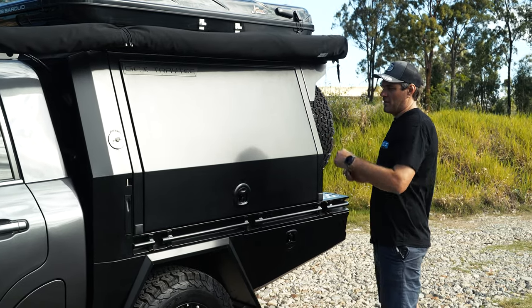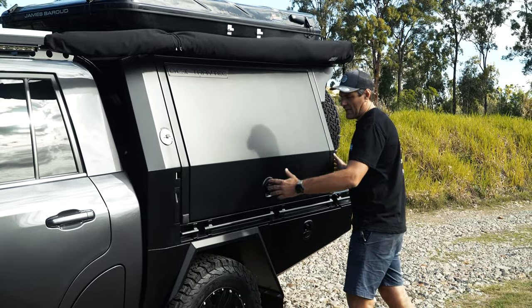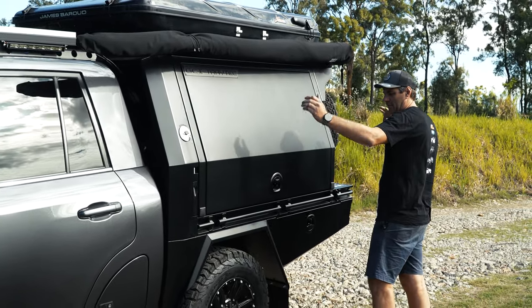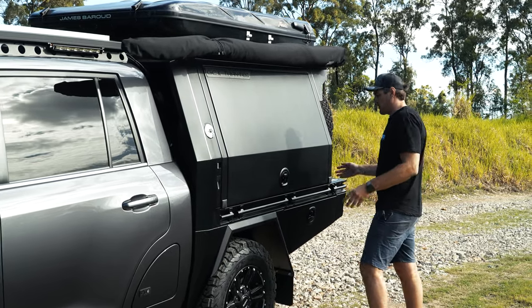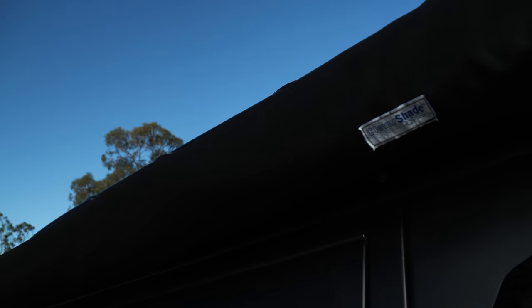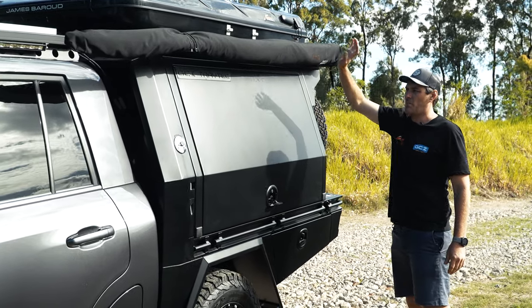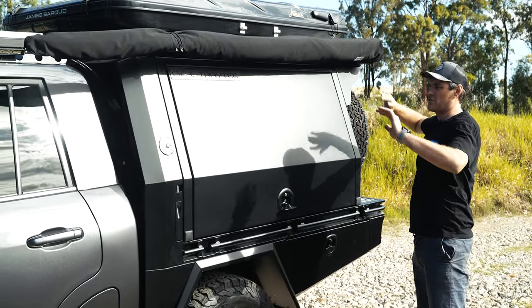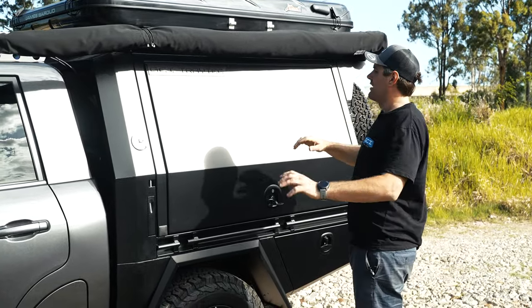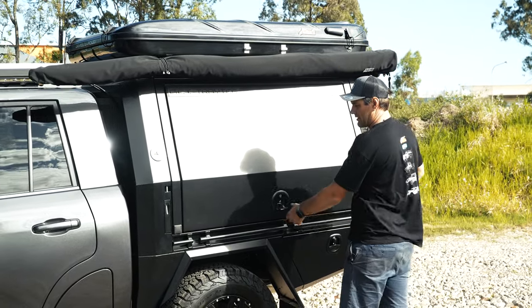We've got the GCI Traytech tray and canopy on the back. It's a tray and canopy, so you can jack this canopy off and just have your tray for running around town, or leave the canopy on whenever you're ready. We've got the 1650 canopy. The Clevershade 270 awning — super lightweight, super easy to set up, fully pole-less. James Baroud tent on the top, fully automatic — awesome bits of gear.